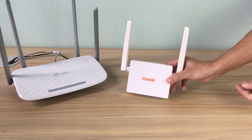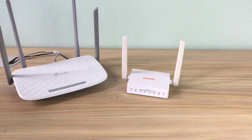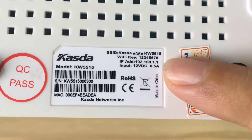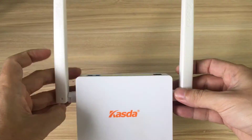How to add a Casda wireless router to your network. This is the default information of the Casda router. Password: 12345678.